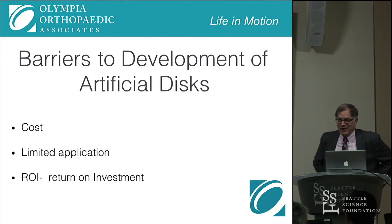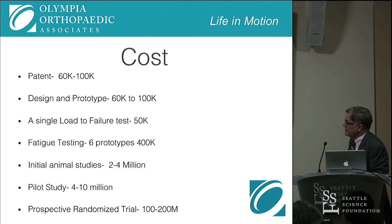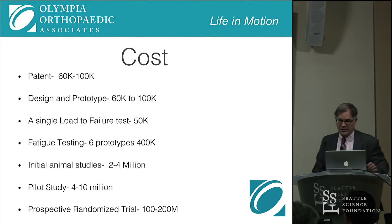I'm going to talk about some of the barriers to developing an artificial disc. The first barrier is cost, and the return on investment is low for big venture capitalists. It costs anywhere from $60,000 to $100,000 to get a patent. Design and prototype development took us $60,000 to $100,000. A single load-to-failure test is $50,000. Fatigue testing for six prototypes is $400,000. Initial animal studies are $2 to $4 million. Pilot studies are $4 to $10 million. And a prospective randomized trial in the United States right now costs anywhere from $100 to $200 million.